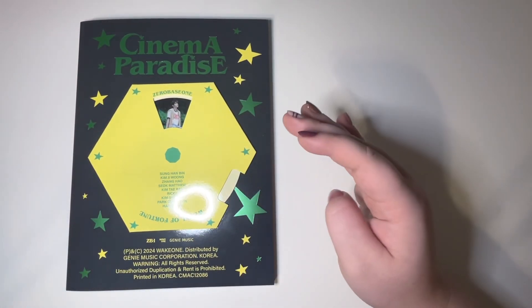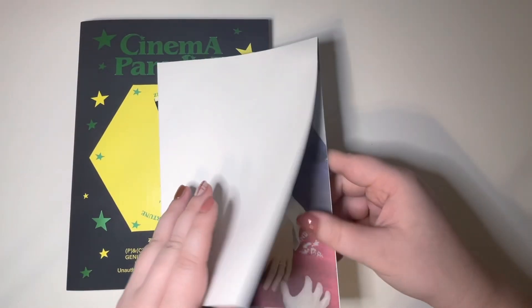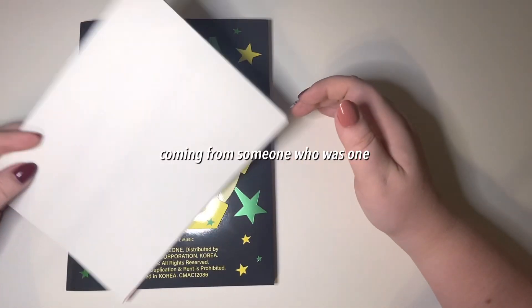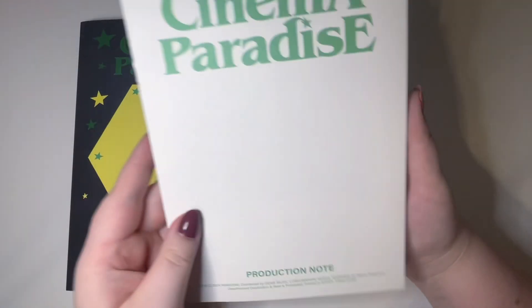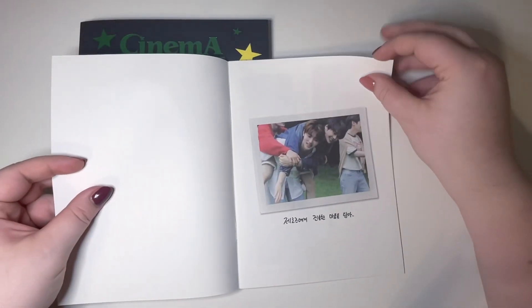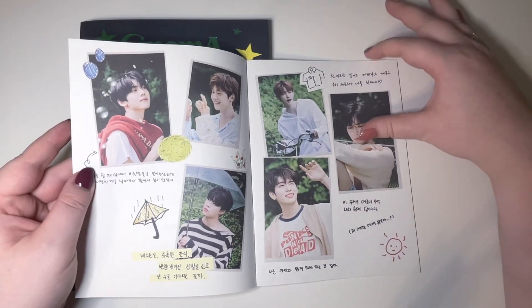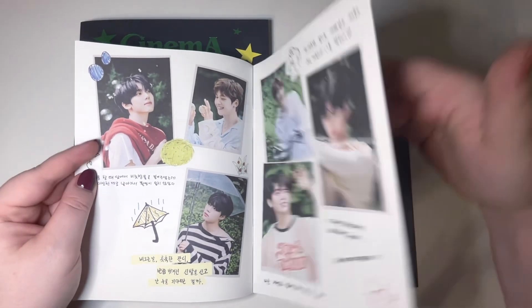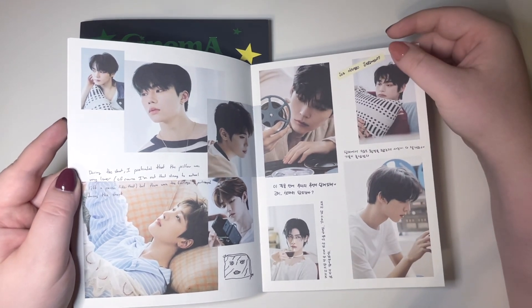They've been such a consistent unboxing on my channel too. I had to pick up these two versions — there's no way I wasn't getting them. Looks like this is a poster. Cute! If Tumblr stans were still popular they'd be calling those soft boys, let me tell you. I miss K-pop Tumblr — I know it still exists but that's where I started my K-pop stanning journey.